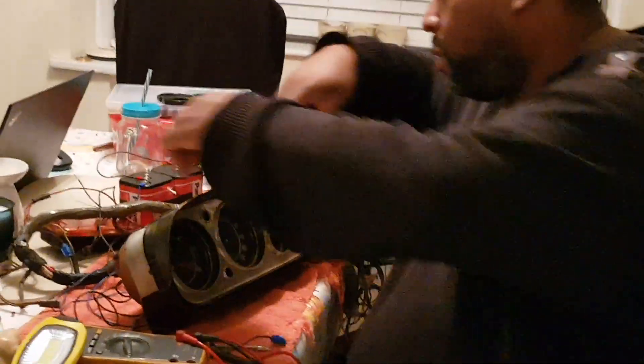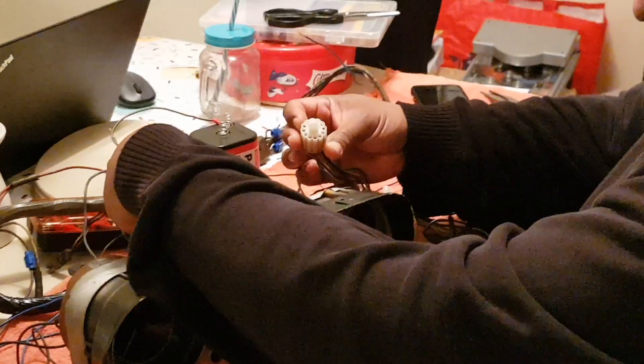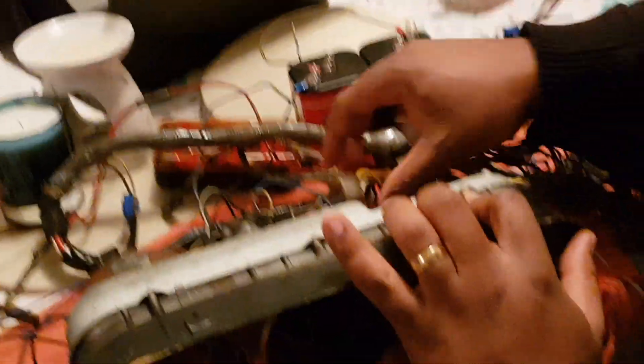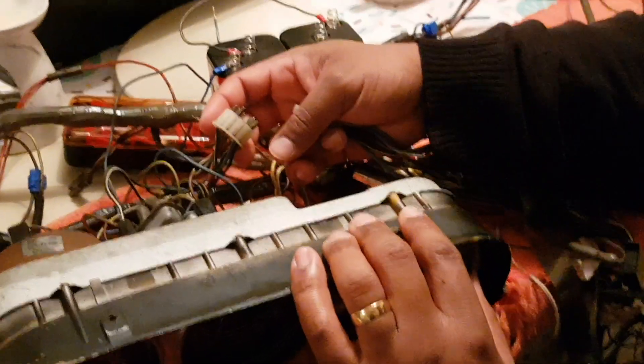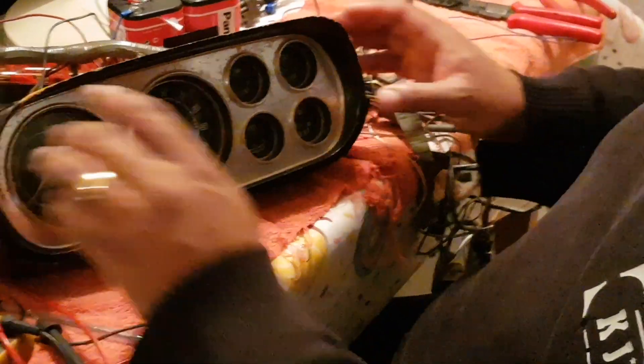I've seen it happen, and if you did, you're looking at one serious fire. So the Mk1 Escort clocks normally have a connector like this — obviously this is the loom side. You've got a few wires that you need to connect so you can get things tested.